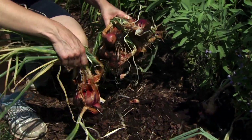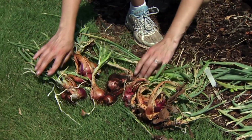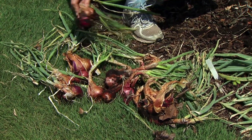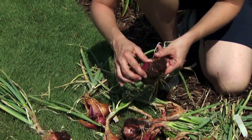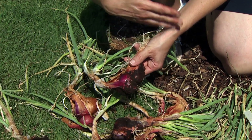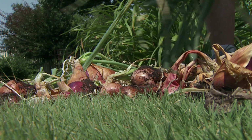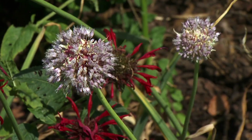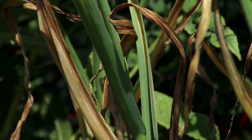We're going to let them cure in a warm, dry place, and then we can store them in a mesh sack. Another thing is, as you're harvesting, you might find some of the smallest ones and set those aside to replant in your garden in the fall, so that you have a fresh harvest for next season. So hold a little bit back and replant those. Now our garlic is also ready to harvest.